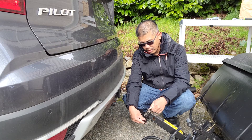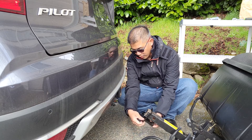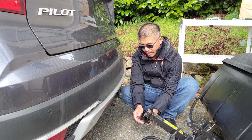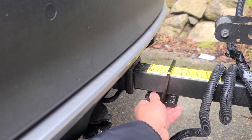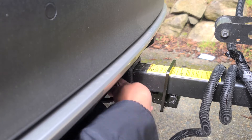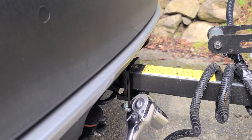Then you want to get the plate and put it in just like that. That's how it looks — simple to install. Go ahead and put the pin back in just like that. As you can see it still has a little play, so now we're going to get our 24 millimeter socket and tighten it right up.